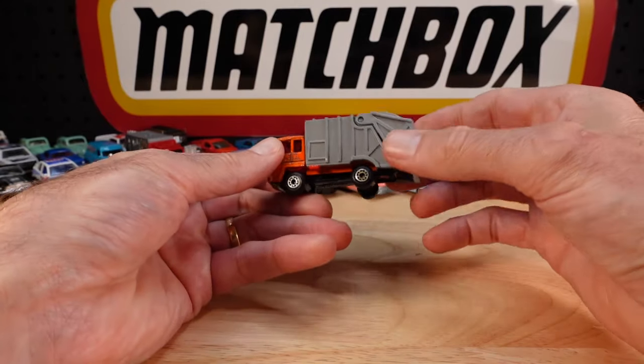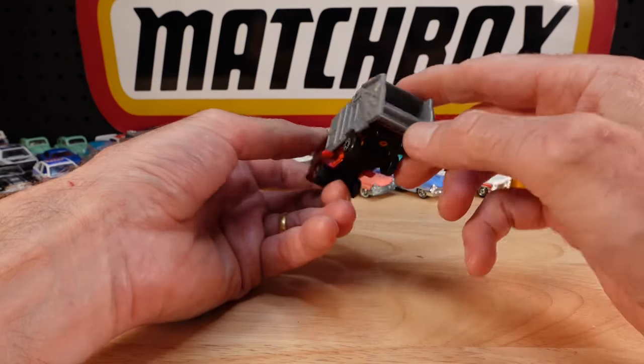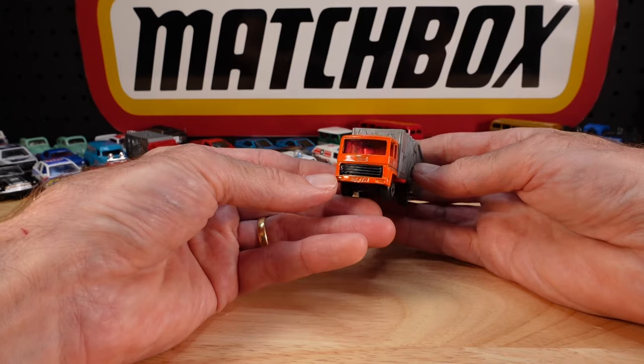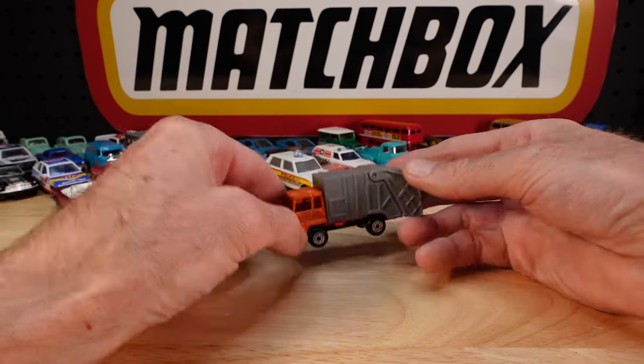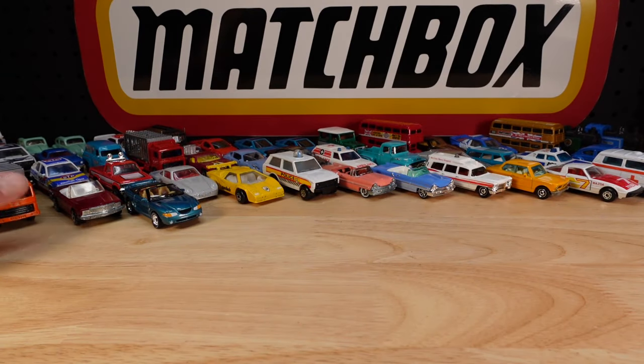This is another one where there's a gazillion variants and you think you have it. You see it online or at a convention or wherever you buy your old Matchbox - you think, 'yeah I got that one,' and then you think, 'but do I?' Got a gazillion of them.